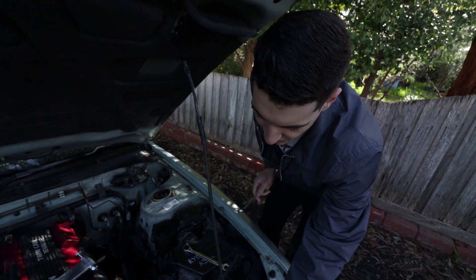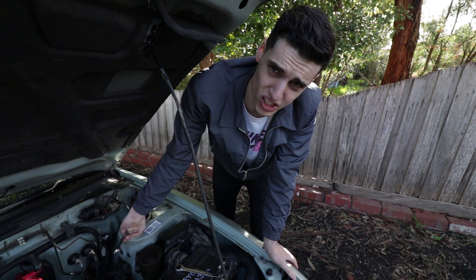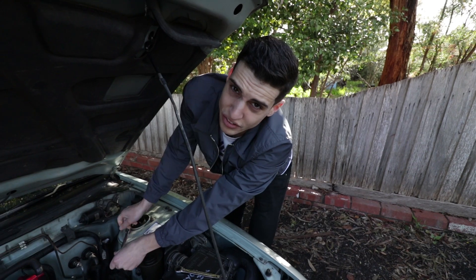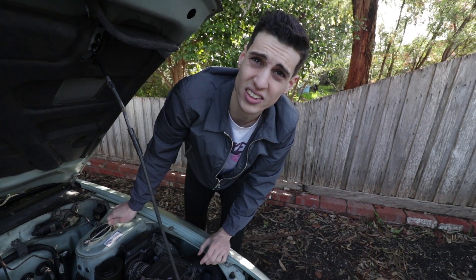I reckon we put it in, go get lunch, and then after lunch we'll see if we can rig up some contraption to test it out. What do you reckon? Sounds good to me, man.